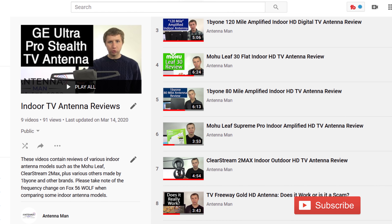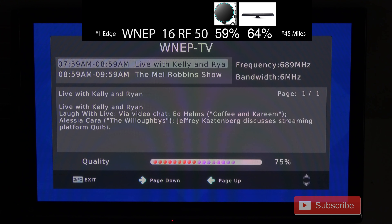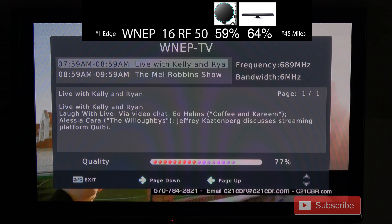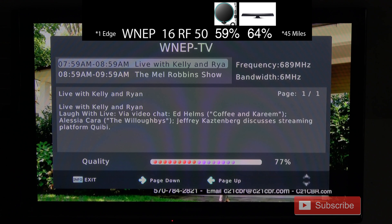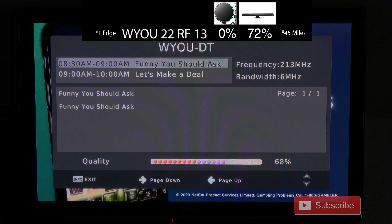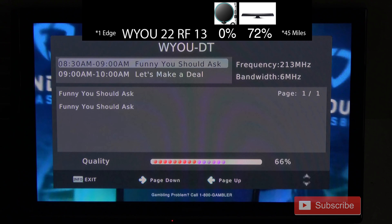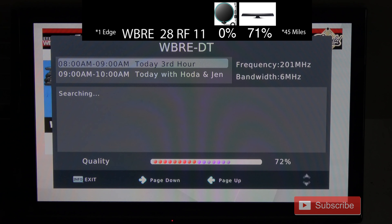You can also find results of other indoor antenna models, including the Clearstream 2 Max and Mohu Leaf, by checking out my other videos. The signal strength on WNEP, which broadcasts on UHF channel 50, was higher with this antenna compared to the last two models I tested. The signal strength on WYOU was about the same as the ANTOP model I tested last week, likely because both have about the same size VHF element. The same holds true for WBRE, which broadcasts on VHF channel 11 — I got about the same signal, but at least it picked them up compared to some other antennas that were not able to.